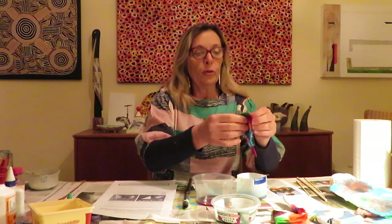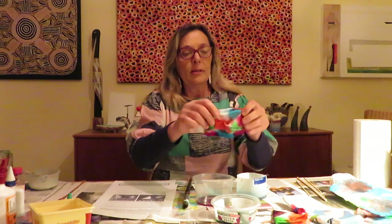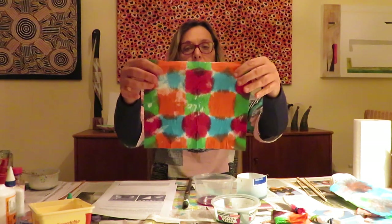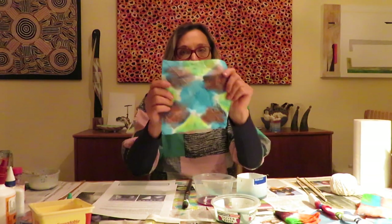Once you've done that, you can open them up carefully. Open it up and you can see what you've made — see what patterns you've made. Spread them out to dry; pop them in front of the heater for about ten minutes or so. Here are some I prepared earlier and they're nice and dry.